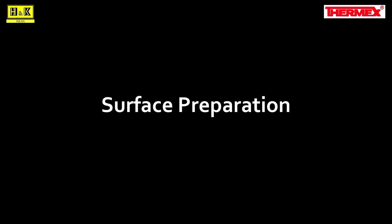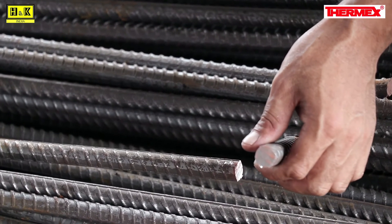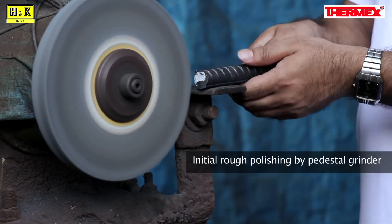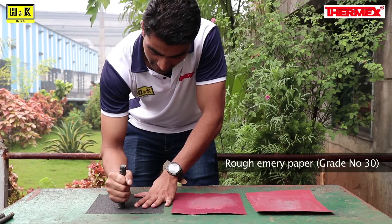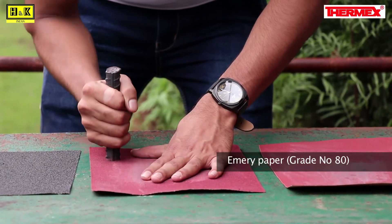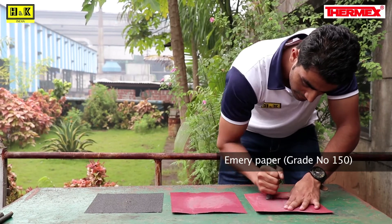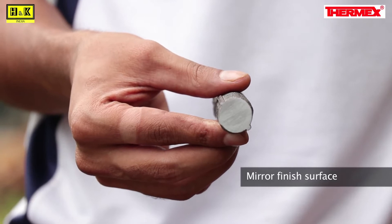The second step is surface preparation. The cross section of the sample has to be polished in the following sequence. Initial rough polishing can be done by pedestal grinder if available at site, or with rough emery paper grade number 30. Then continue polishing with medium emery paper grade number 80, and finally use fine emery paper grade number 150. One must polish the cross section till a mirror finished surface is achieved.